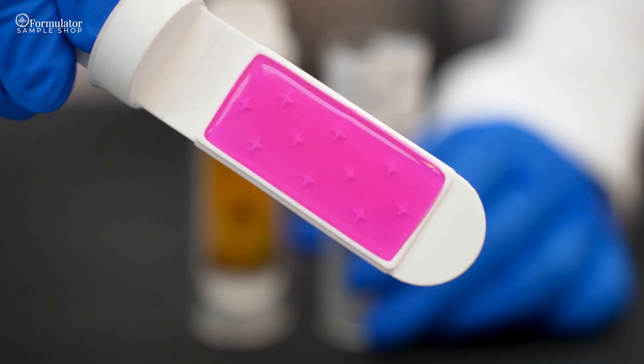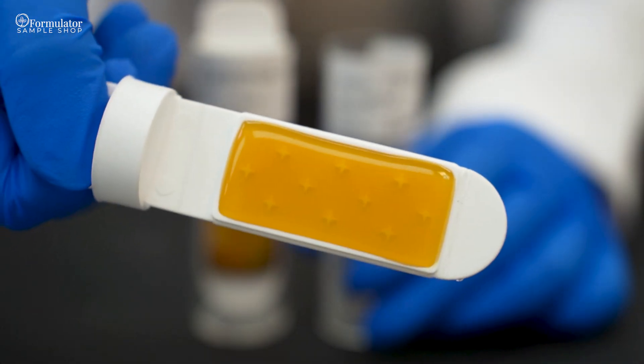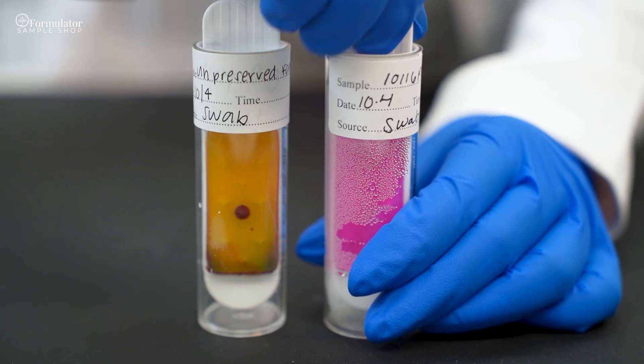Hopefully the micro slides remain in their pink and yellow state. However, if you begin to see changes, follow the instruction card to determine what you may be seeing.